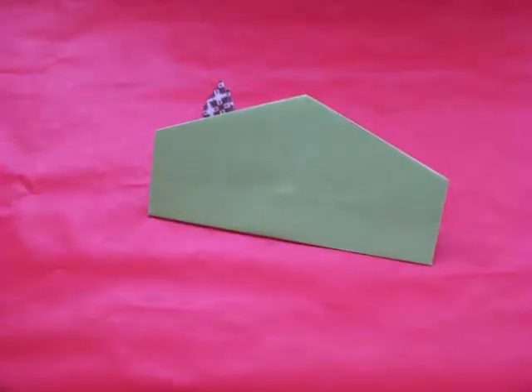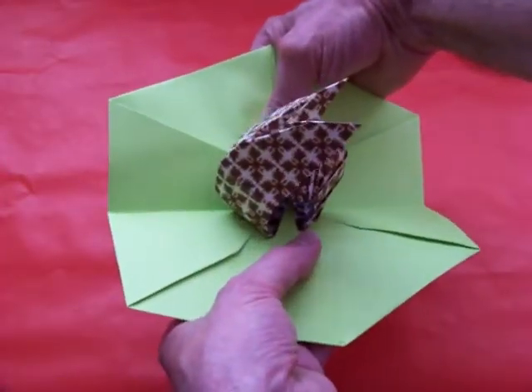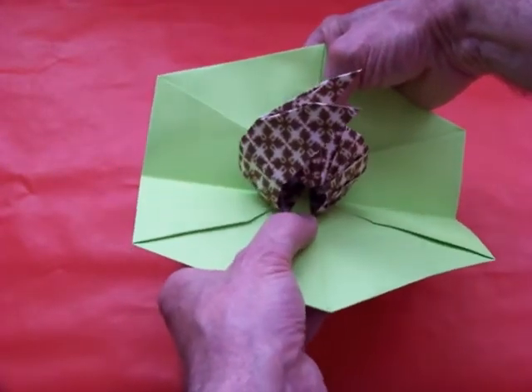I believe you have seen this little critter before. He appears to be hiding in a leaf. This is my pop-up snail.